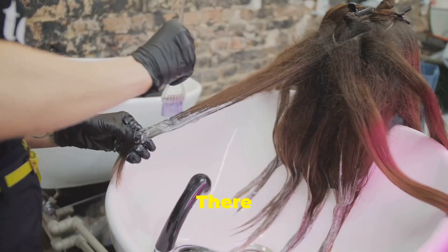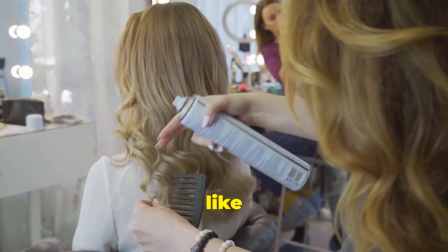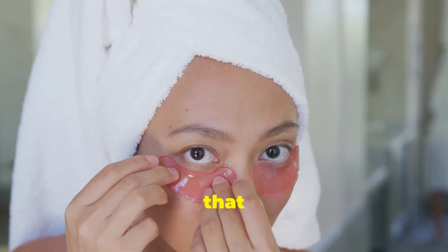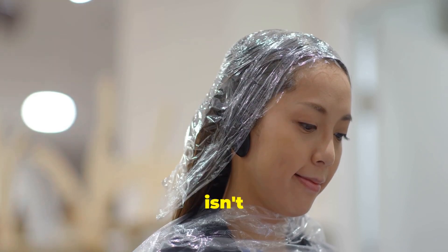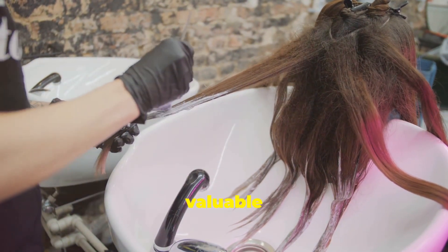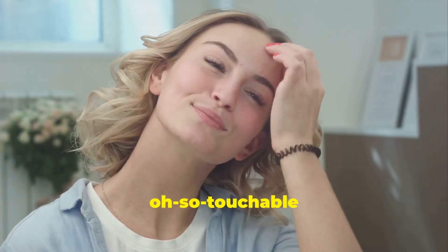There you have it — your complete guide to achieving salon-worthy hair with a DIY keratin treatment. Remember that feeling of awe when you leave the salon, hair swinging like a commercial? You've just unlocked that magic at home. It's about taking charge of your beauty routine, embracing the journey, and enjoying the confidence that comes with having healthy, radiant hair. Don't be discouraged if your first attempt isn't absolutely perfect — like any new skill, practice makes perfect. Each time you treat your hair, you'll become more comfortable with the process. So go ahead, embrace the transformation, and get ready to turn heads with your stunning, manageable, and oh-so-touchable hair.